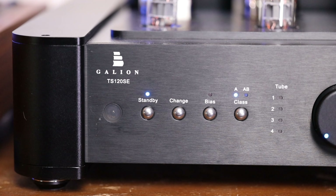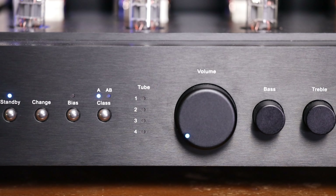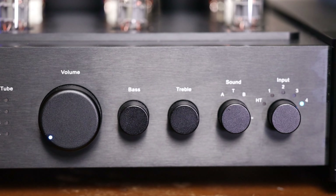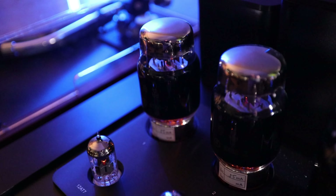This is where things start to get interesting. You have two selectable modes of operation: Class A and Class AB. The power differs between these, with Class A producing 30W RMS per channel and 75W max, and 50W and 100W for Class AB. Class A is regarded as the pinnacle of amplification amongst purists, but it comes with some major drawbacks. Class A amps are not efficient — I'm talking 15–35% efficiency, in comparison to something like 50–70% in AB, and around 90% in Class D.